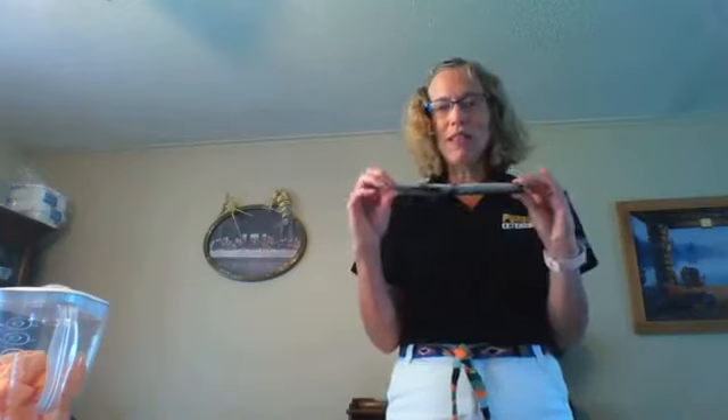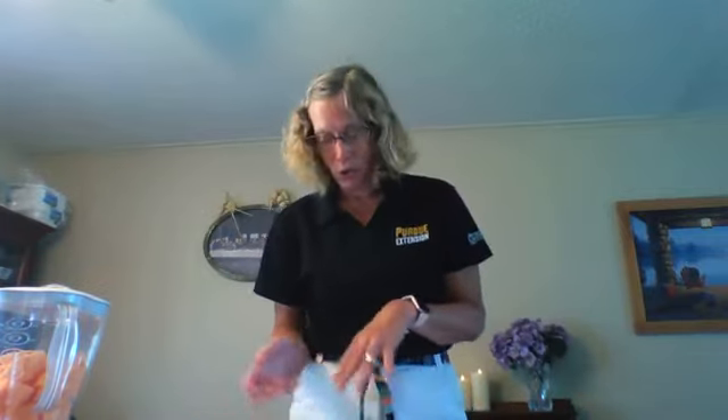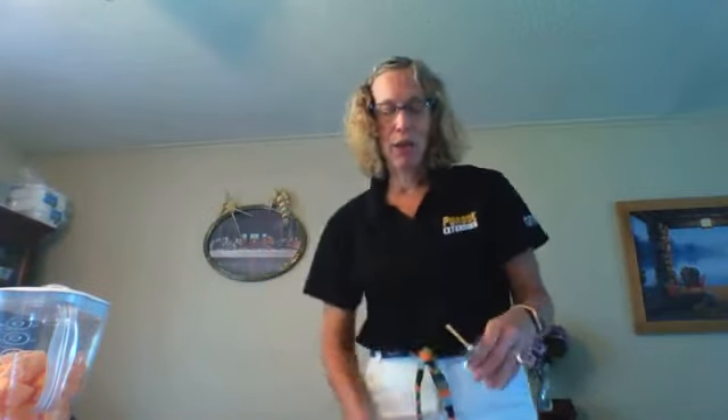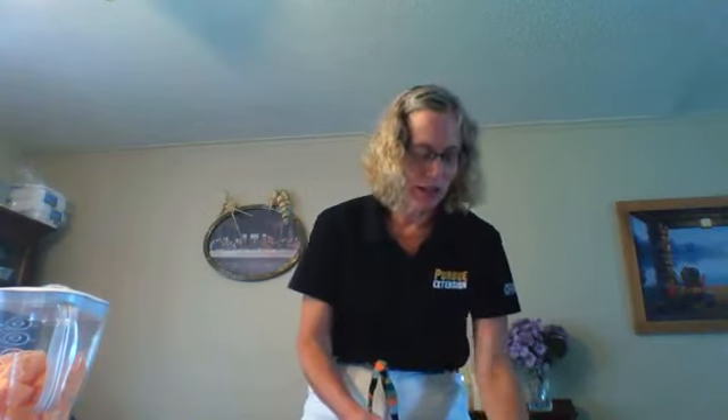Now that we've talked about eating the rainbow, let's move to another thing this time of year is known for — freezer pops. A store-bought freezer pop has about 12 grams of sugar, so we're looking for versions to cut down on sugar. Early this morning I made a honeydew kiwi cucumber pop — let's see what it looks like coming out of the paper cup.